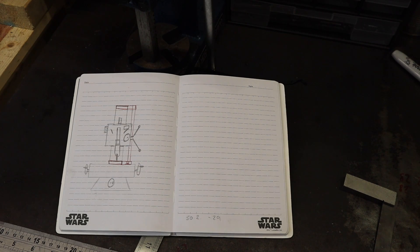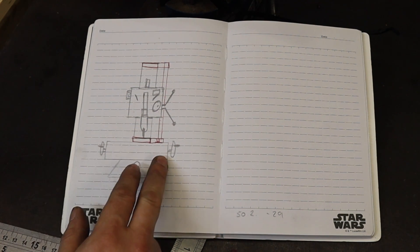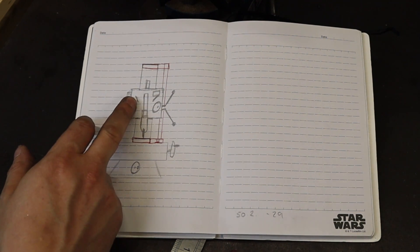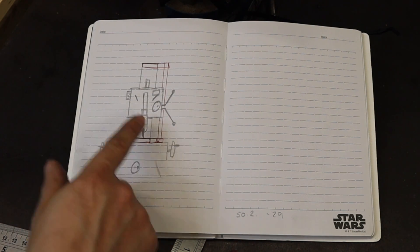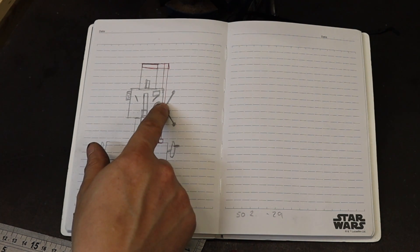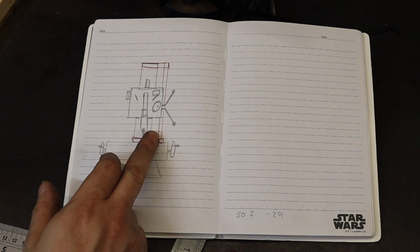Let's start by looking at this drawing I've done of my round column mill. If we ignore the fact it looks like it's been drawn by a five-year-old and just look at the idea itself — down here we've got the mill table, up here we've got the round column and the head. My plan is to make two clamps that clamp around the round column here and here, with a bar coming off both of them, which I can attach an upright bar to with some linear bearings, and then attach that over to the head.